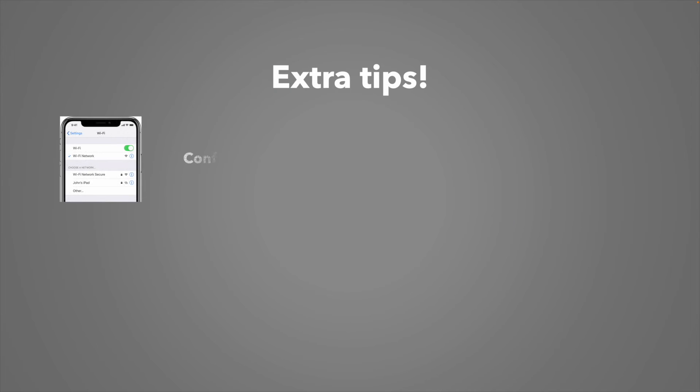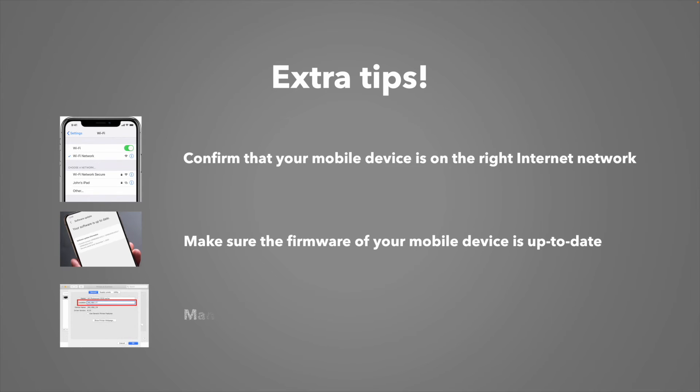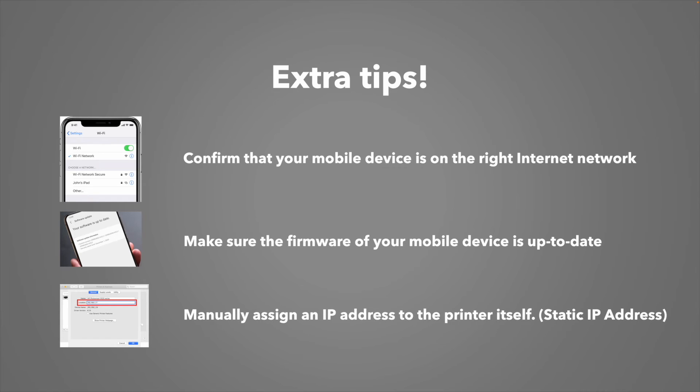Here are some extra tips if it's still not connecting. First, confirm that your mobile device, PC, Apple device, or tablet is connected to the right internet network. Sometimes it auto-connects to a different one, so you may have to select it manually. Also, make sure that the firmware of your phone, tablet, or PC is up to date. This can play a big role in connecting with your printer — sometimes it's just this.